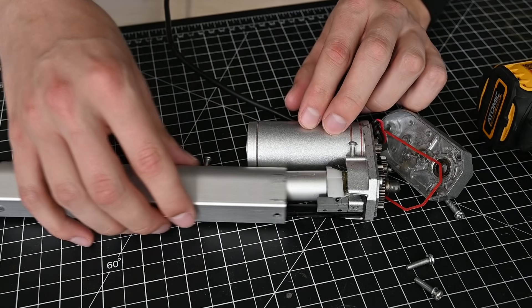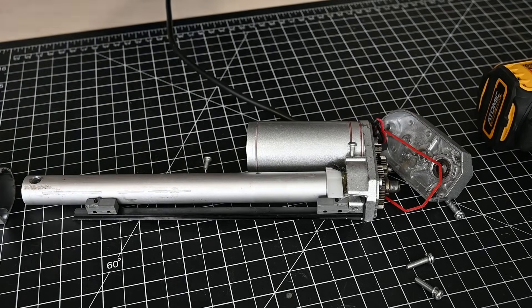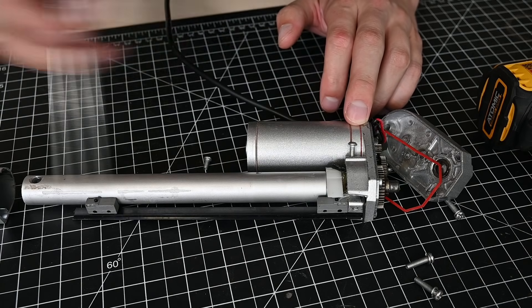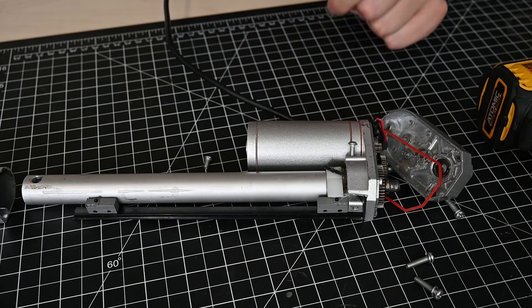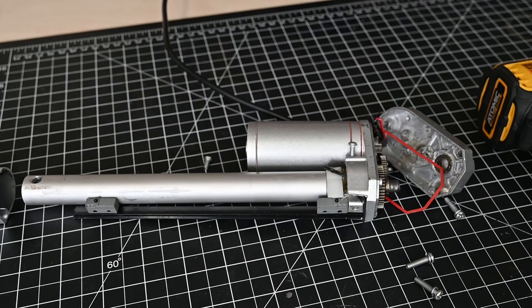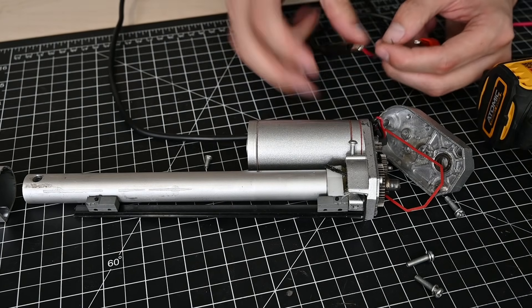Taking this cover off, we can see the arm that actually does the pushing. There's a couple of limit switches here which stop it when it reaches the end of its range of motion. And inside here, there should be a lead screw, which is what's making this rod go forward and back. We might be able to turn this thing on while it's taken apart — this could be a horrible idea, though. Let's see if we can make it push out this arm a little bit.